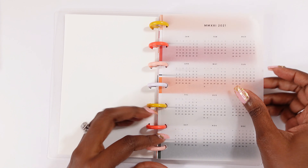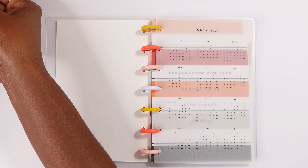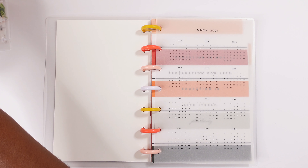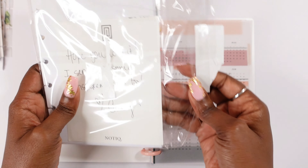I had some dividers I was using between each month, but I decided I'm going to add the dividers as the month goes on so I can switch it up a little bit. I do have some other dividers — those are for half letters — but until I figure out exactly what dividers I want to use, I'm just going to put in the months.